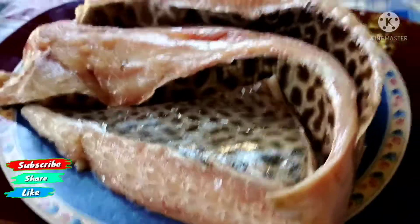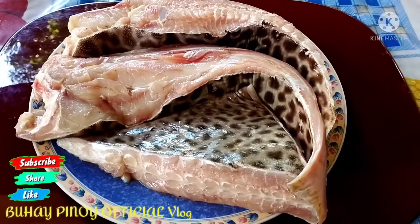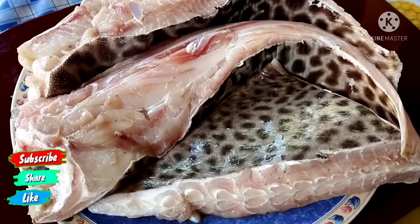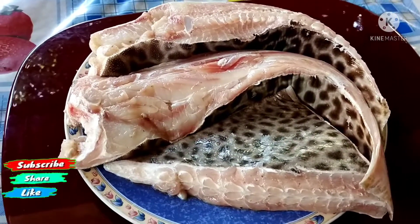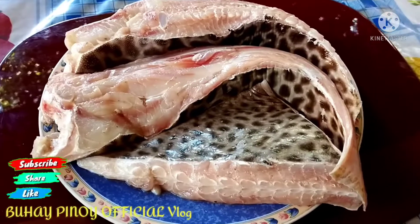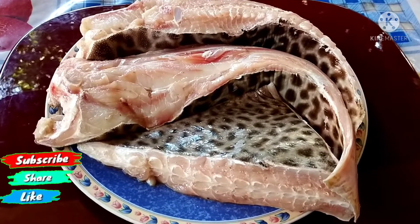String ray — yan po ang laman ng page. Nabili ko po kanina sa palengke. Malaman po siya. Titignan niyo, super kapal po ang laman niya. Ang balat niya, manipis lang po. So mga kabuhay, abang-abangan natin kung anong gagawin natin na luto rito sa ating page o string ray. Kung kayo hindi pa nakakatikim ng ganito, pwede niyo rin itong gawin pagnapanood niyo itong video.